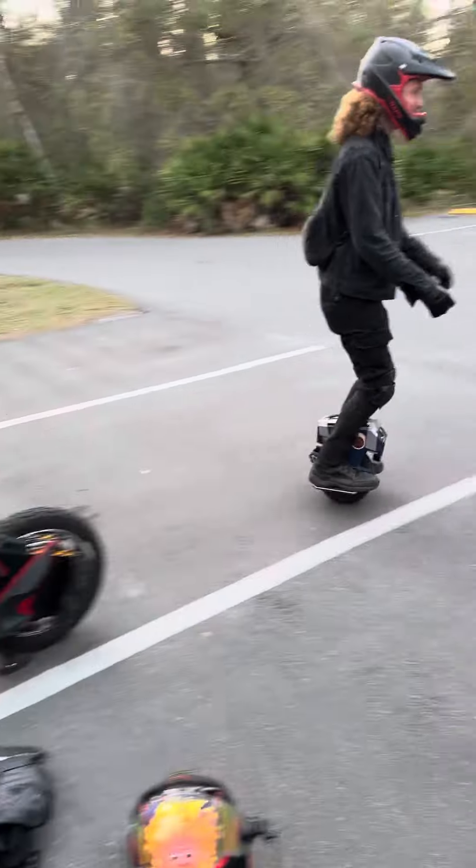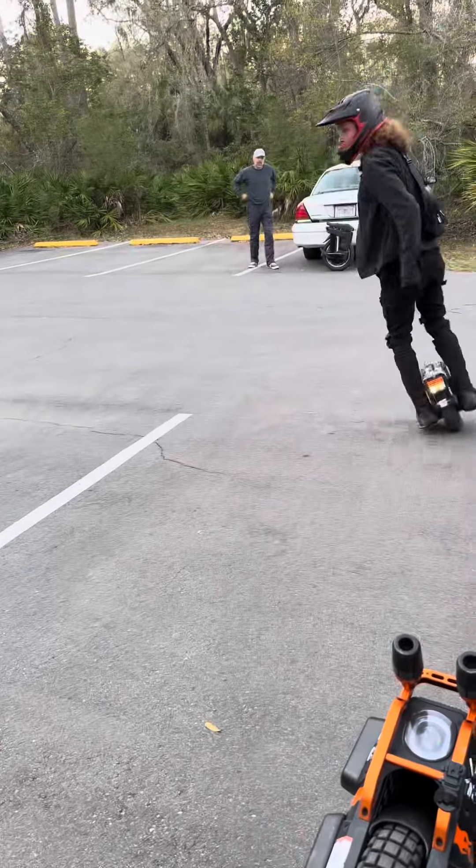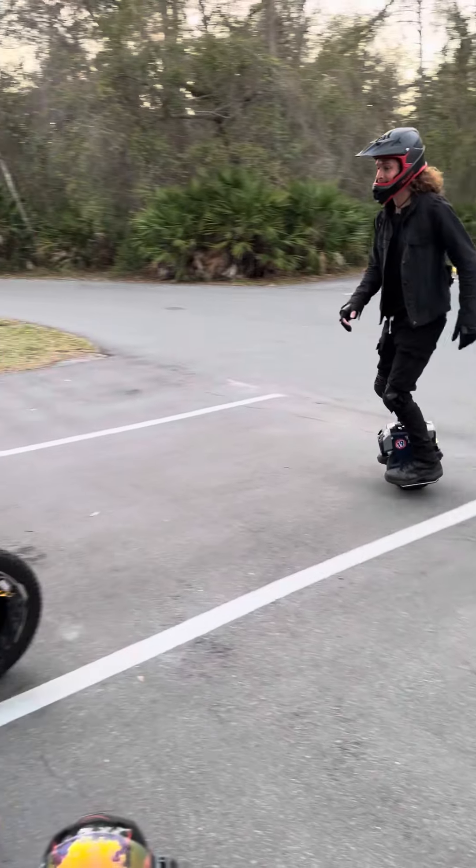Now switch back. Let's see you switch back again. Do a curb jump on it, and then we'll switch to the other one.